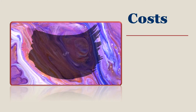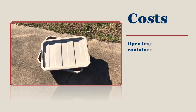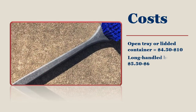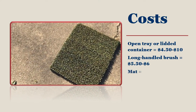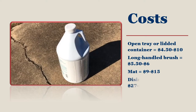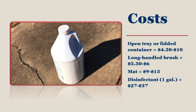What does it cost to put together a simple foot bath for your flock's protection? The tray or lidded container can run anywhere from $4.50 to $10 each. A long-handled brush is usually between $5.50 and $6.00. A mat can be found easily in the spring and summer for less, but online they can be between $9.00 and $15.00. The big expense is for the gallon of disinfectant, which can run anywhere from $27.00 to $37.00 a gallon.